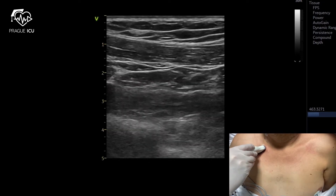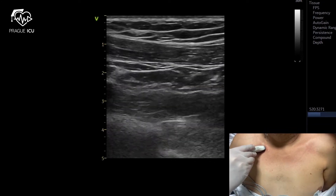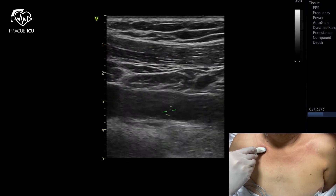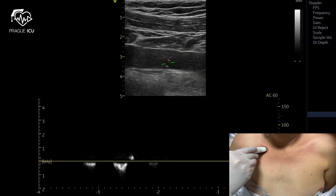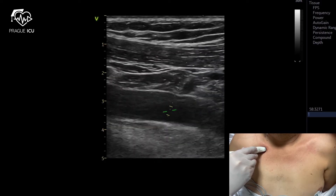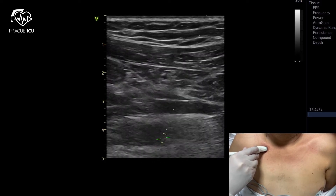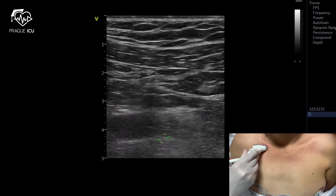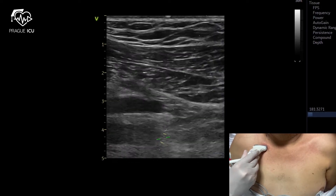When rotating the ultrasound probe clockwise, you will get the longitudinal view image of the vein. The vein is easily compressible and pulse Doppler shows low amplitude waveforms. By tilting the probe down, you will be able to see the subclavian artery, which is posterior and superior from the vein.